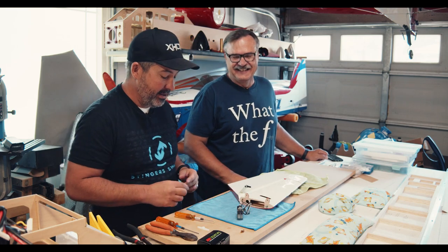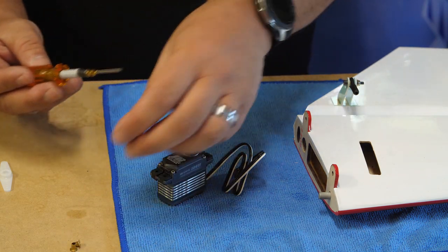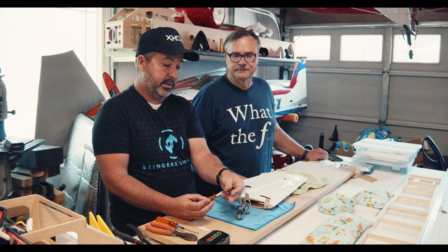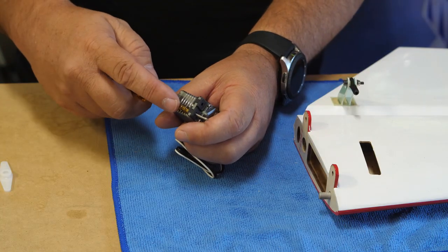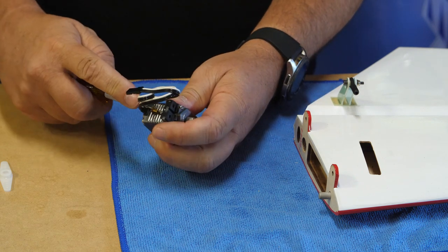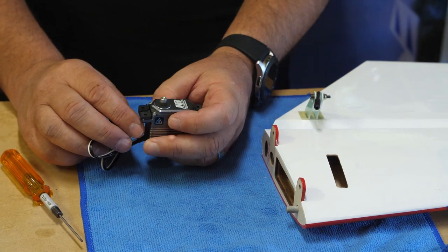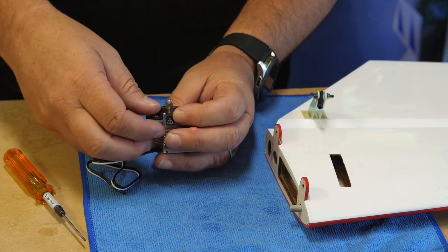Once we've got all our rubber grommets in there, we've got these little eyelets. I take a small 1/16-inch driver — these MIP drivers are by far the best on the market; I've got one that's 25 years old and still in perfect shape — and use it to push the eyelets in, which saves your fingers. The brass rim goes facing down to prevent it from crushing into the wood. When you put the screw in, it compresses on the rubber rather than on that ridge, which gives it the vibration dampening it's designed for.